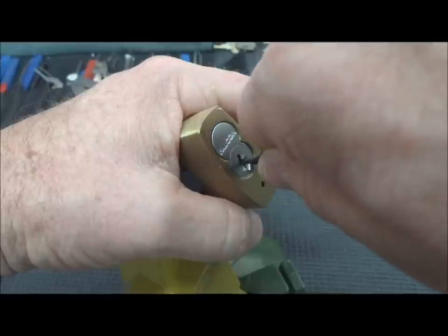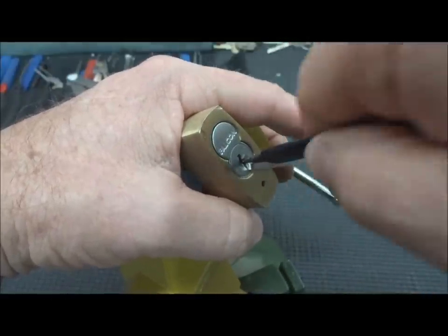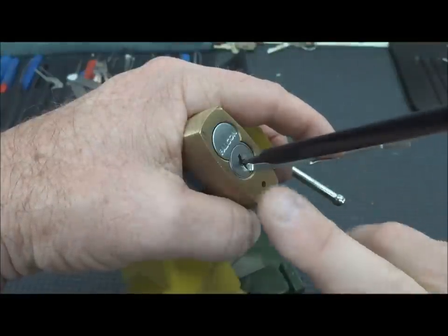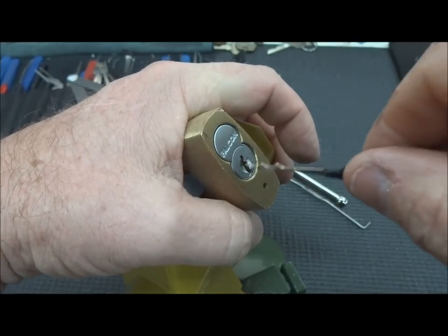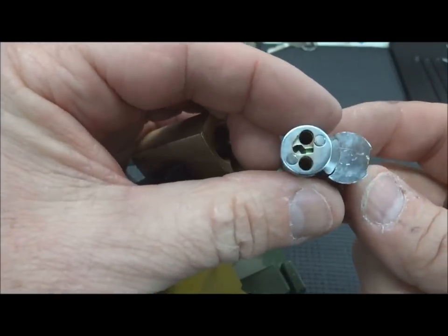I grab my pick almost like a screwdriver — not like this, like this — because then you're going to rake very violently while pushing the pick towards the top of the keyway against the tension. And you'd be surprised just how often that works. It's opening up to the core — that was not part of the plan, but here we go.